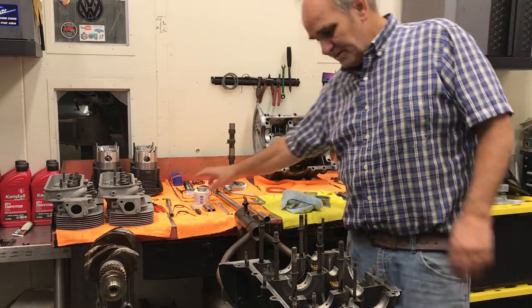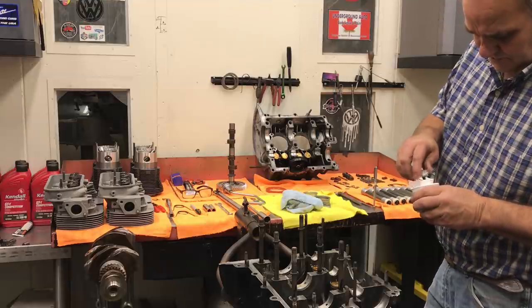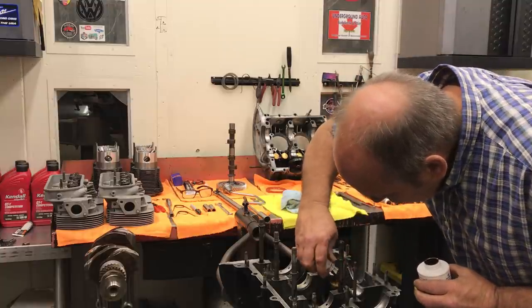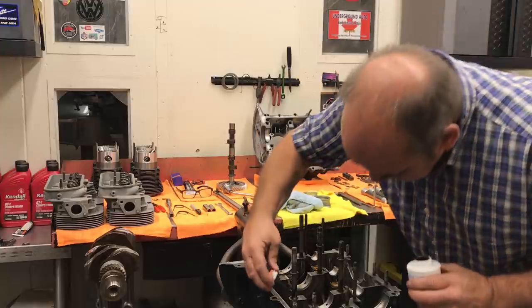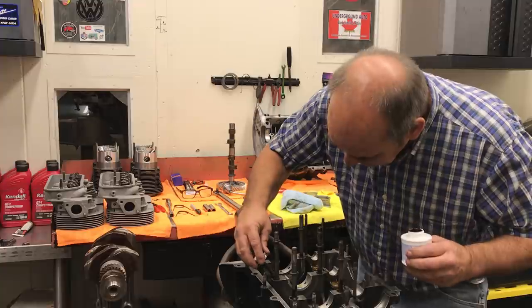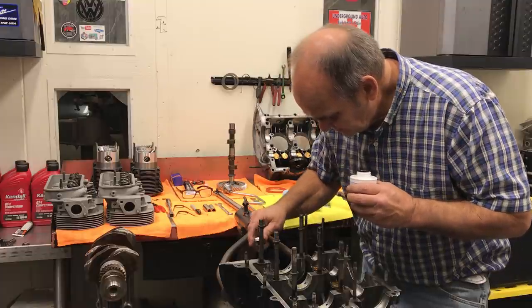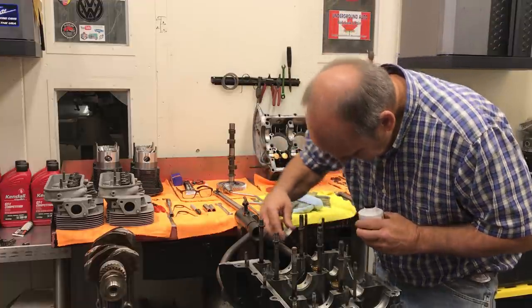We need to put a little aviation Permatex — this is what we use under these. I don't like to put any silicone inside the case. I usually just put a little down here where the O-ring sits, not on the main surfaces but in the O-ring groove. It goes down around the stud and keeps you from having any oil leaks in there. It's just overkill — I don't really think this is a major oil leak issue, I just don't like oil leaks, so I try to take all the precautions.